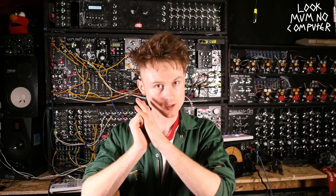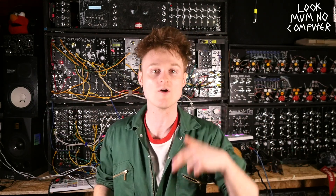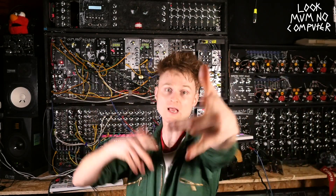All of the audio that was recorded in this video - I think it was about 30 minutes worth - is available to download as stems and loops over on the Patreon as well. So if you're interested in any of that, go and download it over there. Please keep on building things - I've been Let's Mum No Computer, until next time, don't be scared to try it!